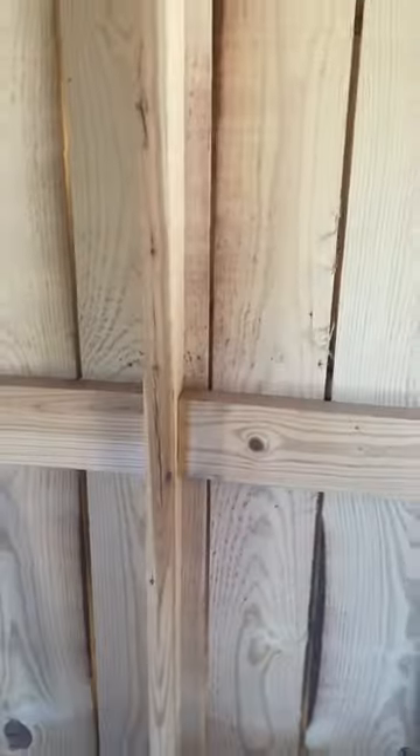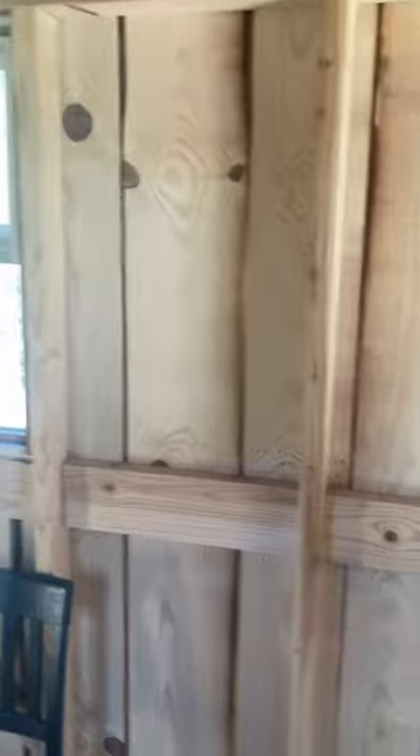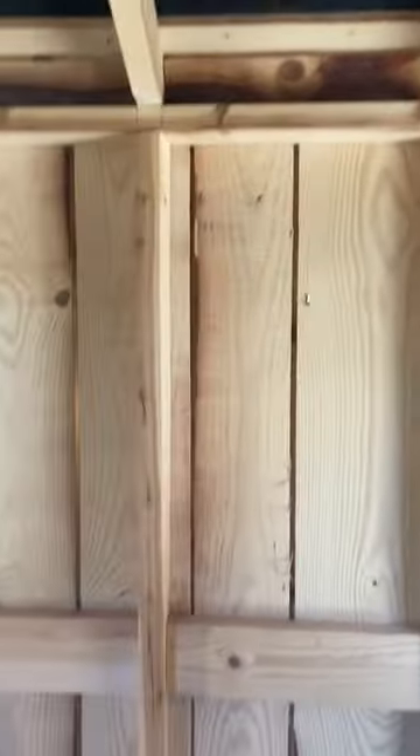Overall though, I'm tickled to death. All this was free pine I took from someone and cut down. I wanted to give them away and it built a nice little building. Have a good one.